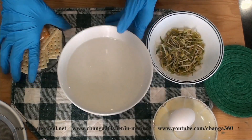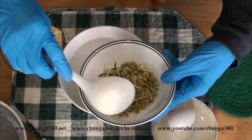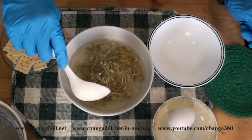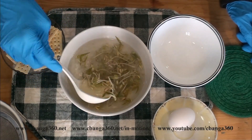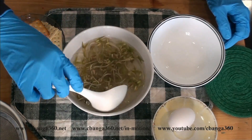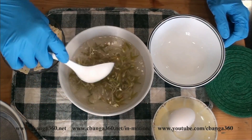Now we have the hot water. I will place the raw sprouted mongo beans in the hot water so we can blanch it for a while. I harvested these sprouted mongo beans four days ago, but when I placed them in the refrigerator they kept on growing. You can see there are already leaves on the stalks of the sprouted mongo beans, but they are still edible.